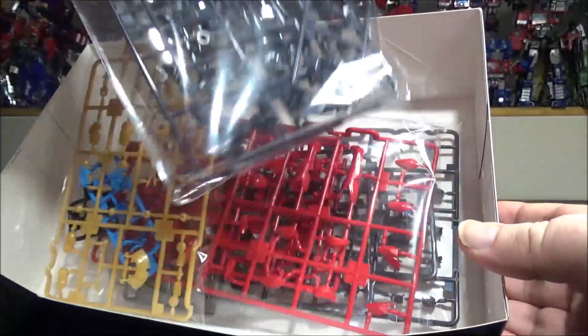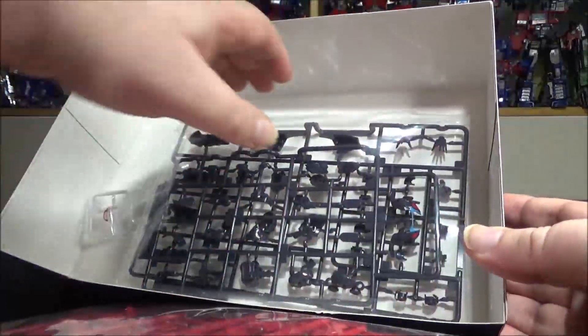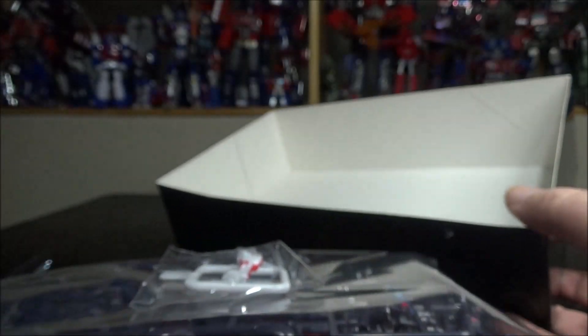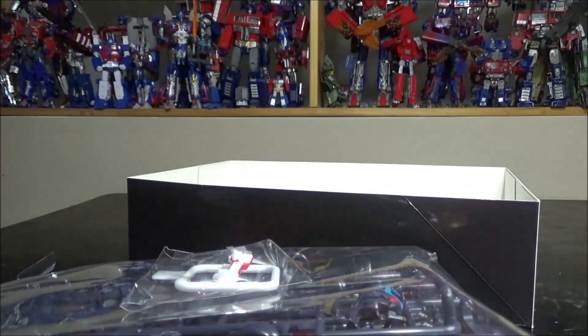Really cool — this piece is already pre-painted, pretty cool. And we have, I guess, the face right here — again, pre-painted. I'm going to start working on it and we'll come back to it.